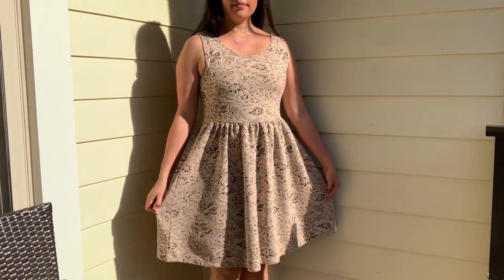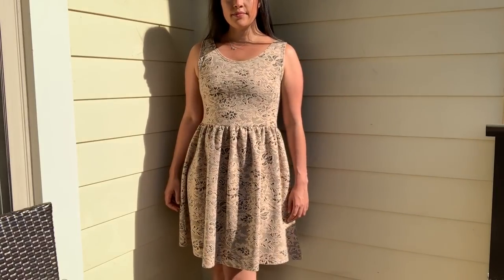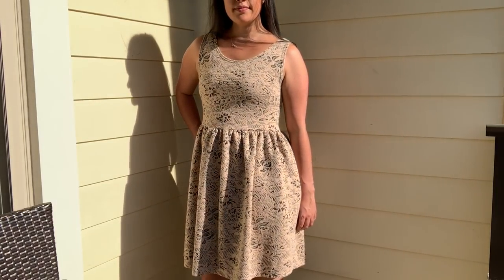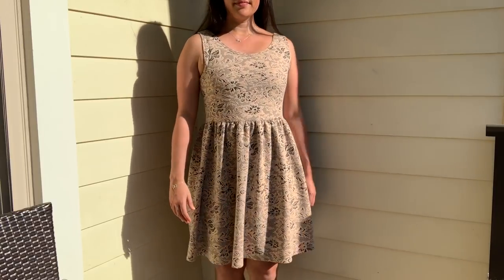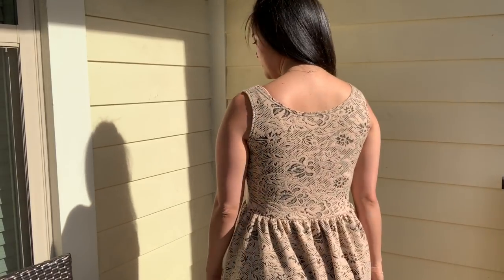This dress is nothing if not super comfortable. It's easy to throw on with some black flats and head out the door — no muss, no fuss. I can also pair it with a black turtleneck in the fall, a black jacket in the spring, and add both of those layers plus leggings in the winter. That makes this the unicorn of garments because I can wear it year-round. What a deal.